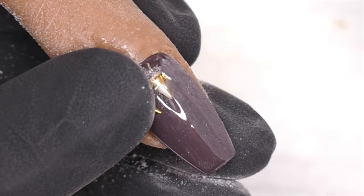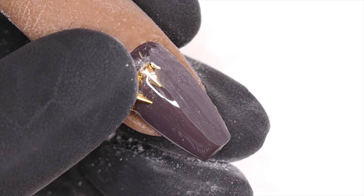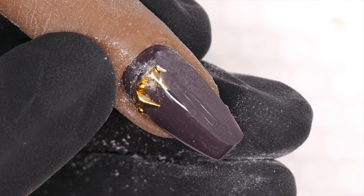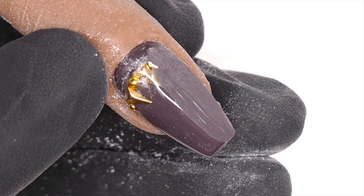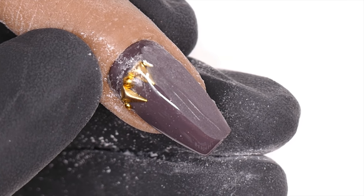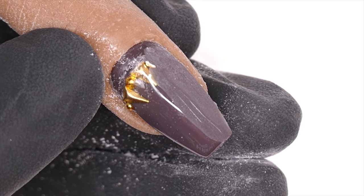Now let me show you the manual way with a nail file. I recommend using at least 180 grit. I typically use one nail file per client — it's okay if it's 100/180 — and I use that same file throughout the whole service. I always factor the cost of one nail file per client into my pricing; I don't like reusing nail files.